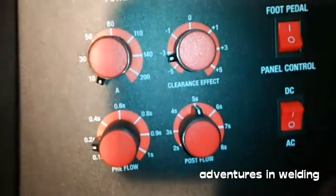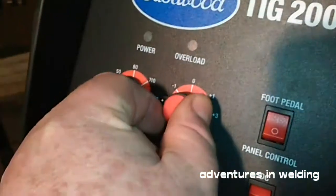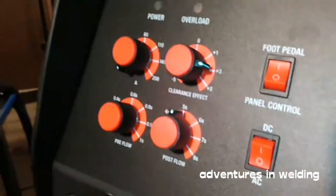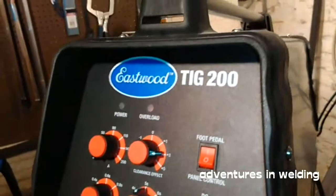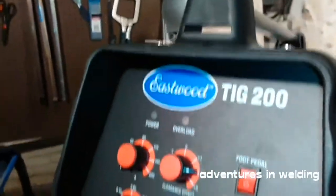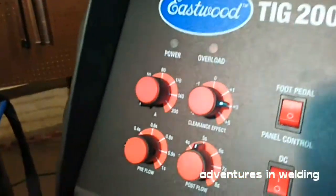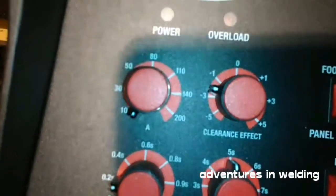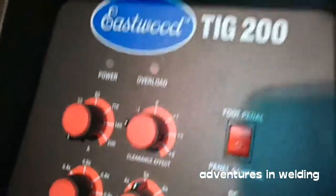If I come over here to minus three, that's probably about 75% electrode negative, 25% electrode positive. We can also go the other direction, which would be 75% electrode positive. But I don't see many reasons why you would be welding with those settings. For most aluminum welding, you're probably going to want to be somewhere in the 70 to 75% electrode negative range.